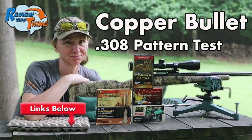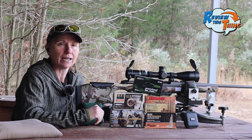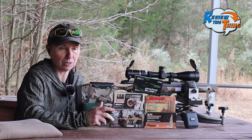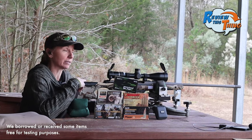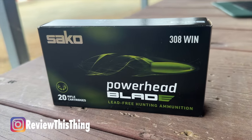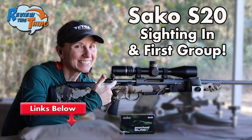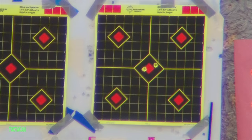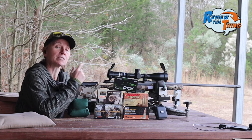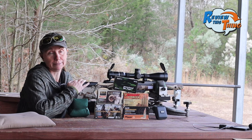If you watched our video from a few months back, we shot lead-free loads out of a Savage rifle and got pretty less than stellar results with those loads. So when Sako sent over this S20 Hunter, they also sent over some of their PowerHead Blade ammo, which is lead-free. I was a little skeptical at first, but if you watch that sighting-in video, you'll see it's actually incredibly accurate.